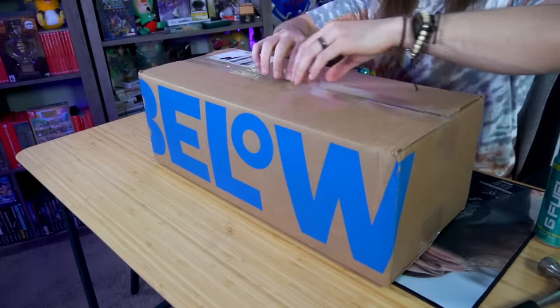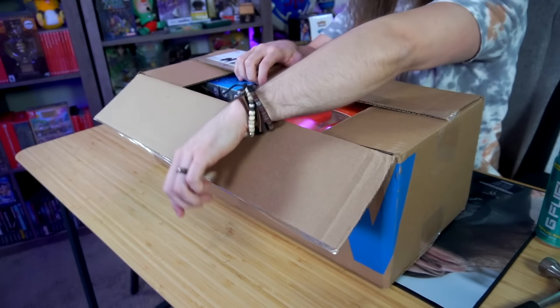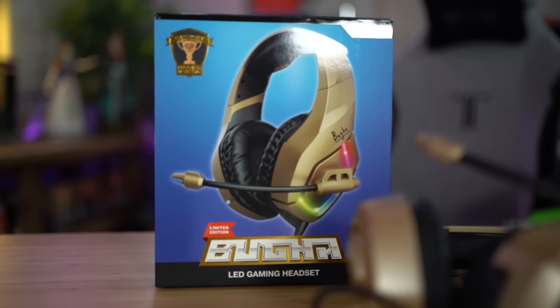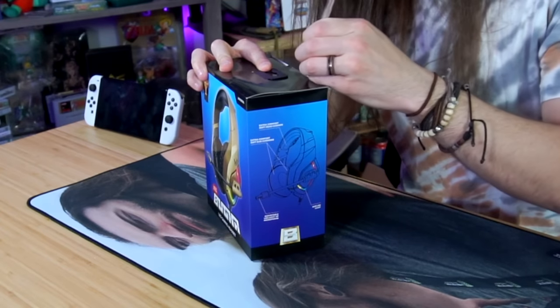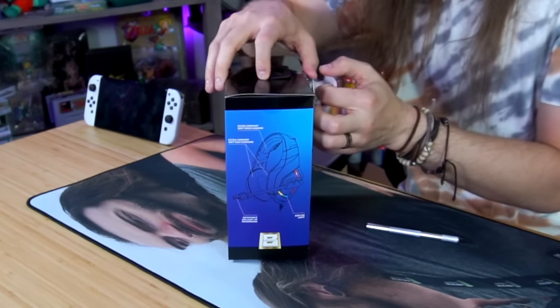Now we're going to open it all. It's here — we're going to need this. It arrived within like two days but I just didn't film it until now. I don't really remember what I ordered, but I'm expecting it mostly to be just junk. Wait, the headset's brand is Bugger? Like when an Australian gets upset and goes, oh, bugger. Very excited to see what a $5 headset gets me.